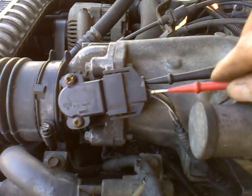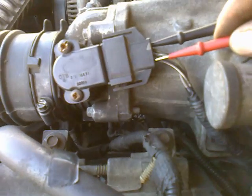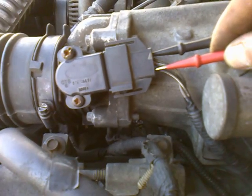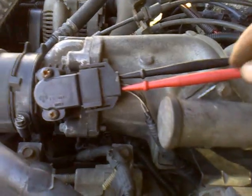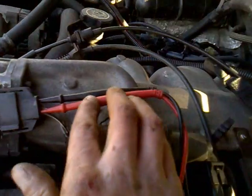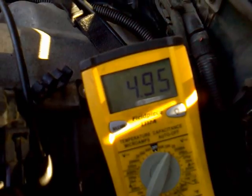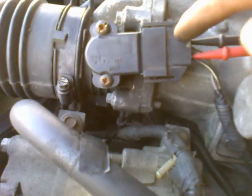For that, your positive lead is going to go into the bottom, which is a brown wire with a white stripe. The top one is a gray wire with a red stripe. Once you get that inserted, you should have a voltage read of less than 5 volts — I'm reading 4.95 — and that's proper voltage for coming to this terminal.